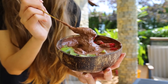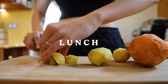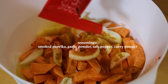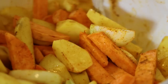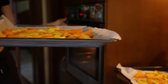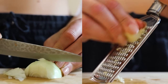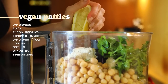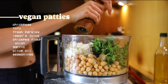For lunch I made some really yummy sweet potato and potato veggies in the oven. I also added an onion and seasoned the whole thing with curry powder, smoked paprika, pepper, salt, garlic powder and olive oil. Mixed everything well and baked at around 180°C for about 25 minutes. Meanwhile, I put together a very easy vegan patty using chickpeas, firm tofu, fresh parsley, lemon juice, chickpea flour, onion and grated garlic as well as some olive oil.